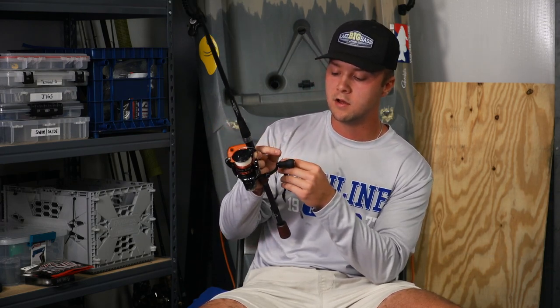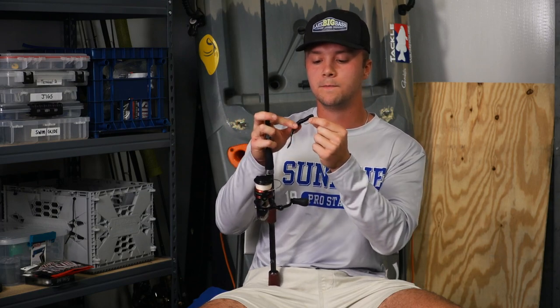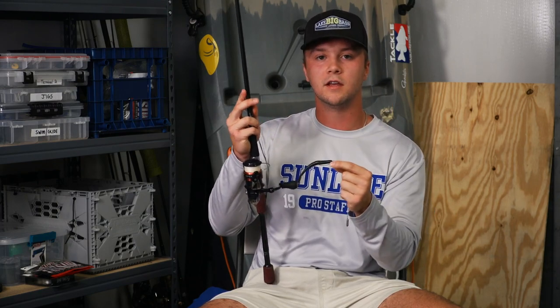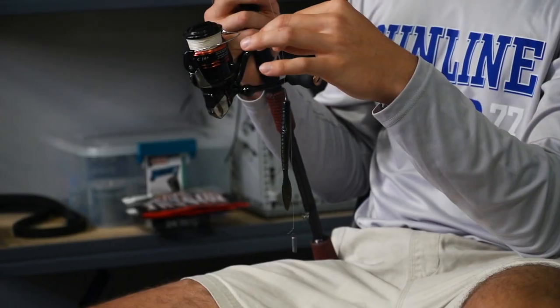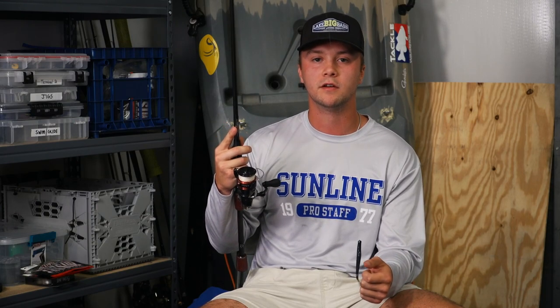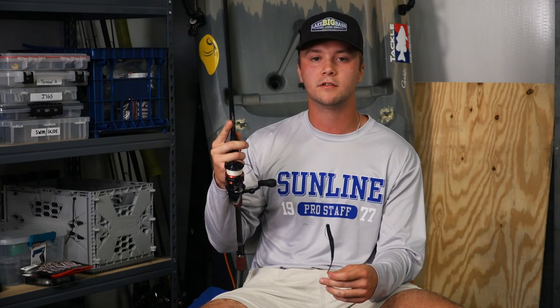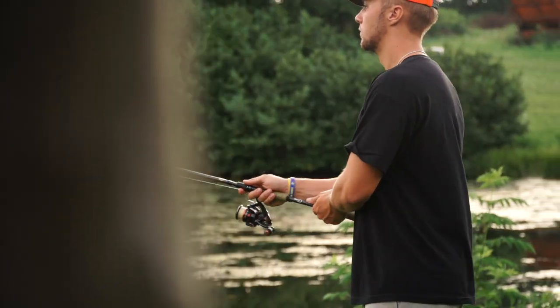When you're tying the drop shot, you want to tie your knot and then loop the line back through the hole of the hook. That makes the bait stand up more in the water and it's easier for the fish to get a hook set in them. One of the reasons I like using the EWG hook is because you can throw it into heavier cover, as opposed to if you had an exposed hook. You can throw it into the brushier stuff, around docks, way up on the bank. You can fish it really shallow or really deep — there's just many ways and many depths to fish it.